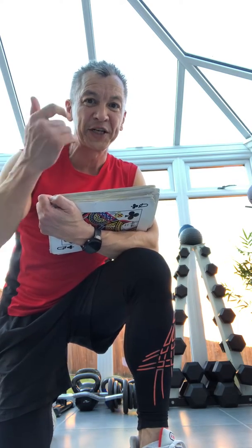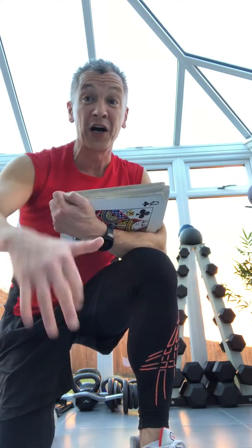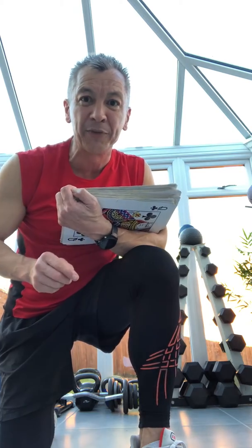Clubs will be press-ups, spades are tricep dips, hearts are burpees, diamonds are lap touches. And we have two little jokers in here — mountain climbers, one minute of mountain climbers.